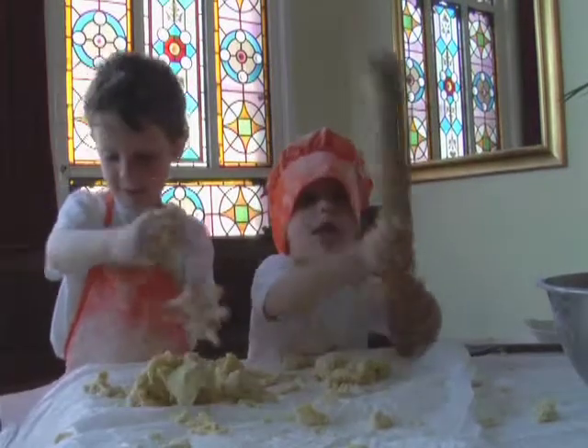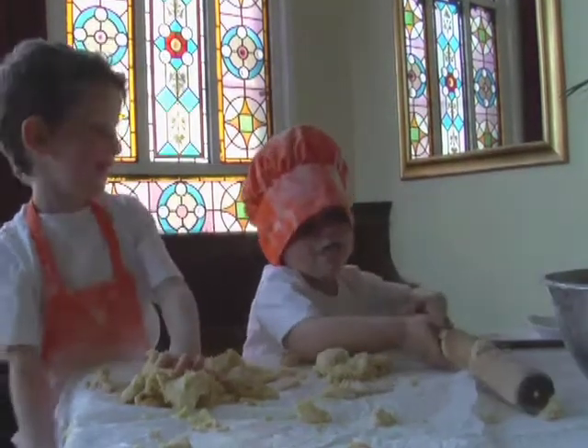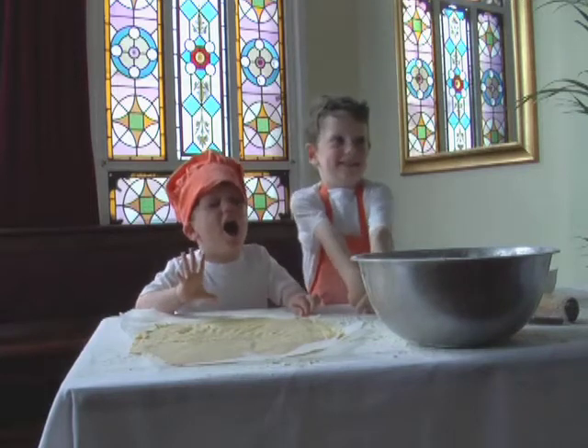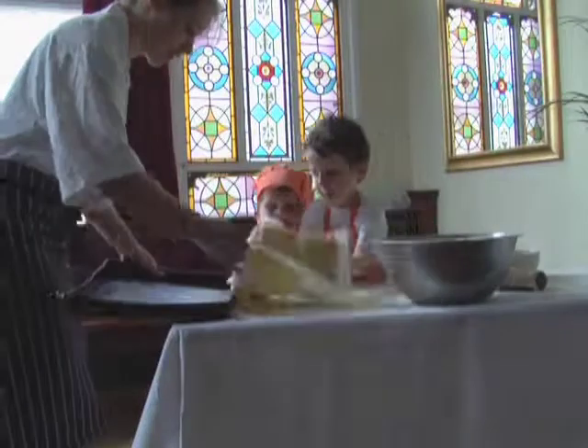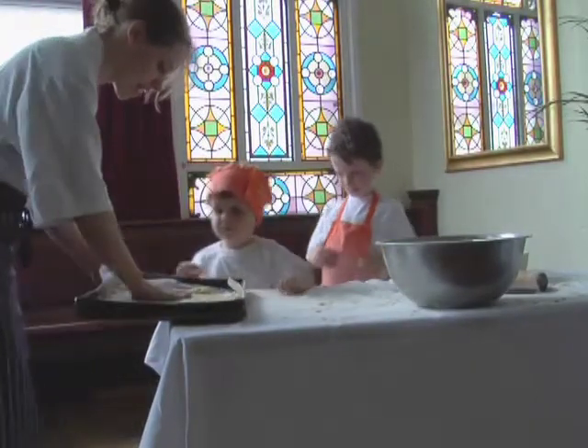Now put it in the oven. We need to make it flat. Yes, Chef.